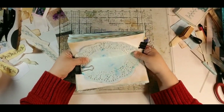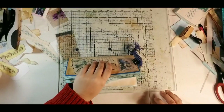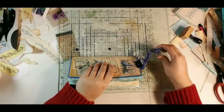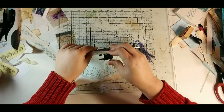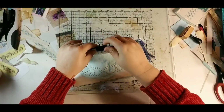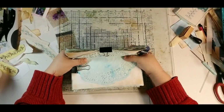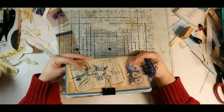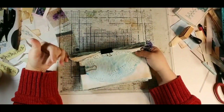Hi guys, Dorothy here with Done by Dorothy. We're working on our Bluebell and Daisies book and I got all the way through adding ephemera and all of that, and got to putting my clips on to do the binding, only to realize I didn't turn my camera on. So here we are. I'm going to do the binding and then we'll walk through.